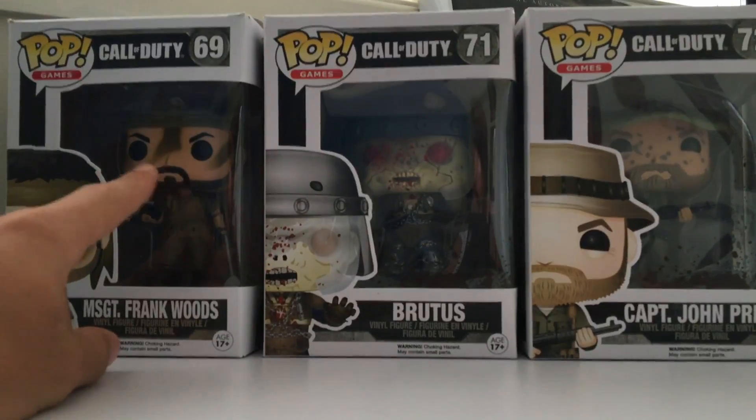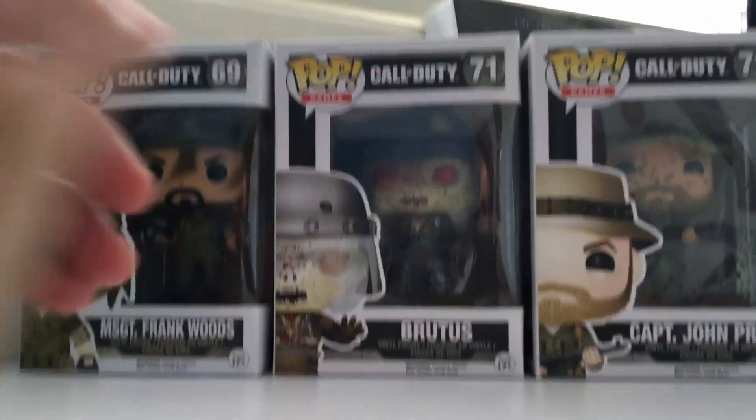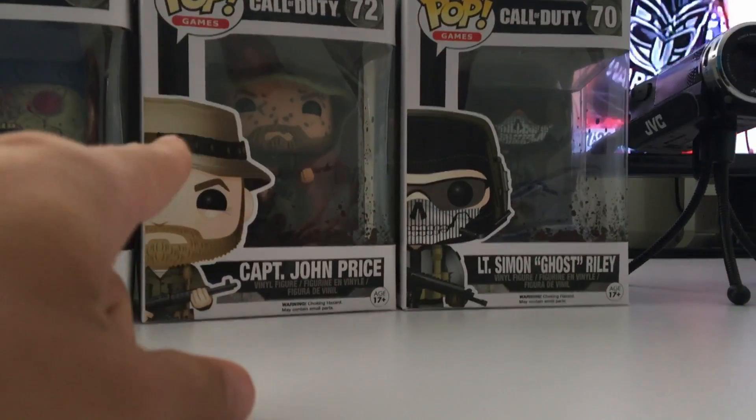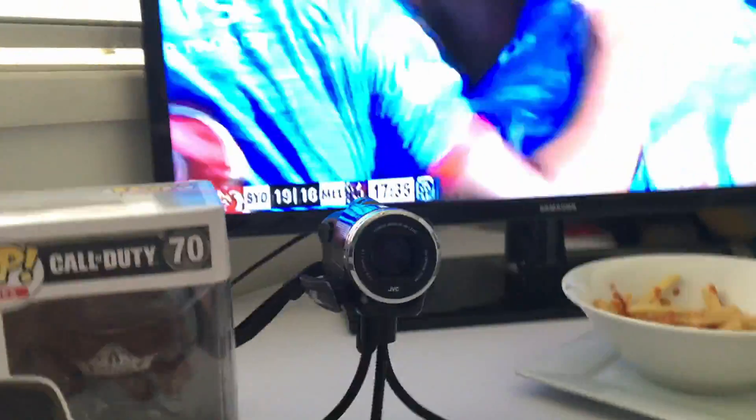These are all Call of Duty Black Ops ones — I think that's just a zombie, honestly not sure. And that one's from COD Ghosts obviously. Here's also the camera I used to record the last video, but I've now switched to the iPhone 6s.